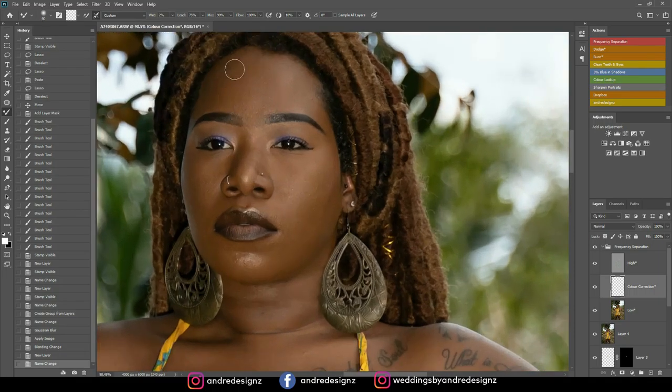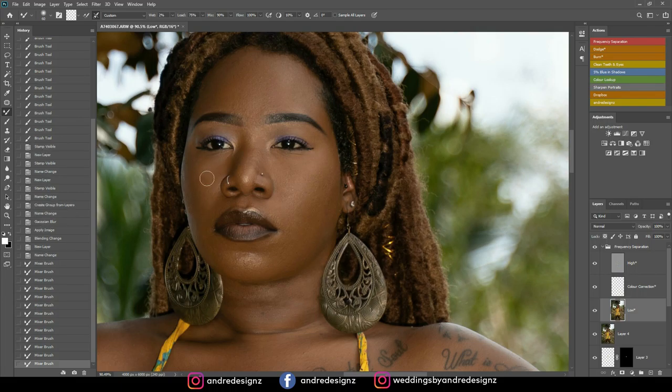The mixer brush blends the skin. Work on the low layer and blend in the same direction the makeup was applied — this is why it's good to watch your makeup artist. The principle is to mix the dark area and the light area separately. Blend the light area and dark area the same way the makeup was applied and everything comes together.